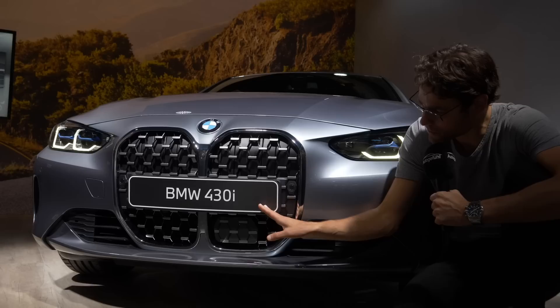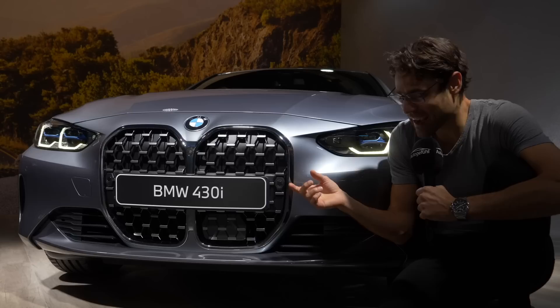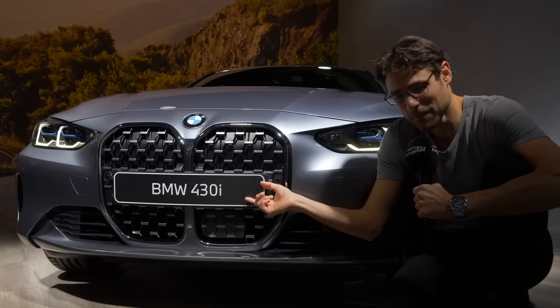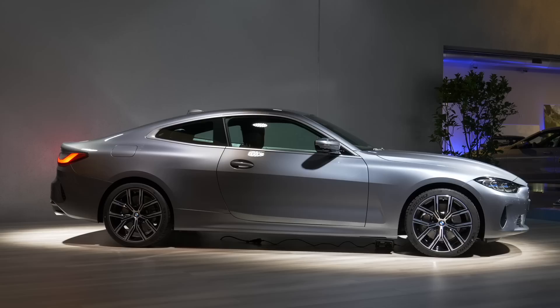However, in Germany, other European countries, and different US states where you have the front number plate, it splits the grille. And interestingly, because this has been polarizing — some love it, some hate it — those who disliked the grille say that when the license plate splits it, it kind of saves the look. What's your take on this huge front grille and the combination with the license plate?